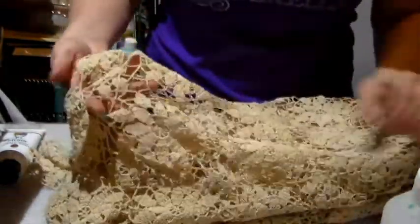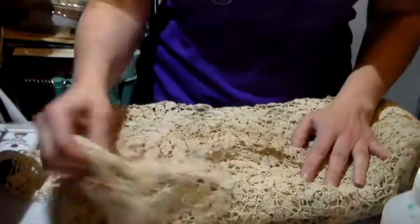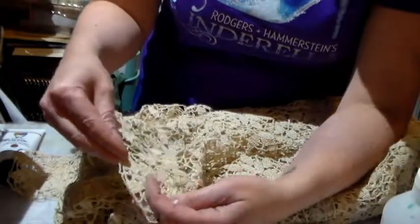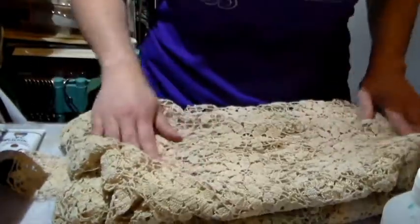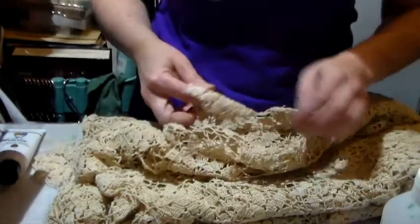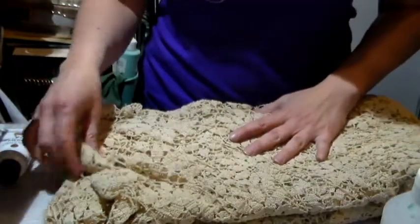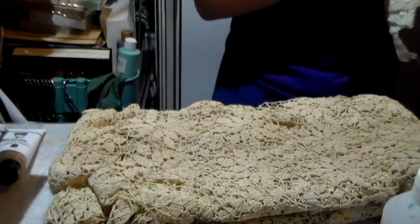I got this here which is a crochet tablecloth and I was thinking that I could remove the flowers and use them as embellishments. It's just gorgeous and I know how long it takes to make something like this. It's a bit broken in different places so I'm not feeling as guilty about using the flowers.